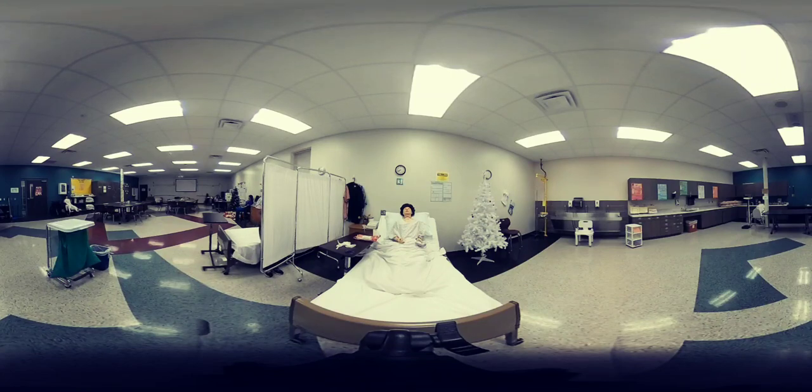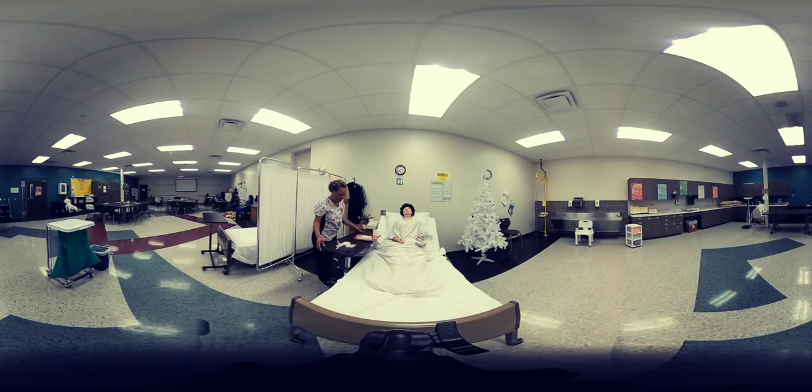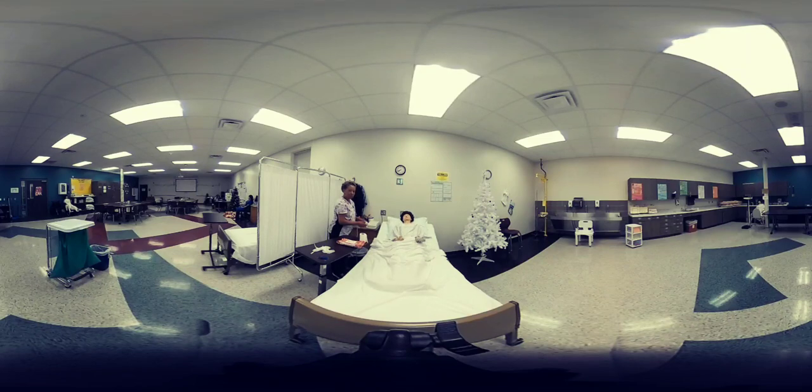Mrs. Jones, I heard your call light — I am back. I'm going to lower your head of bed before I remove the bedpan.